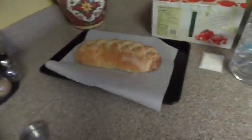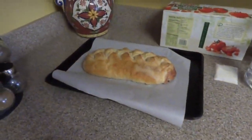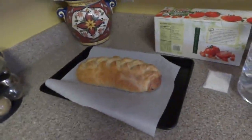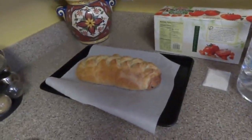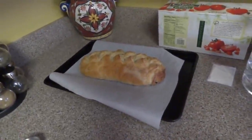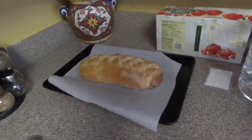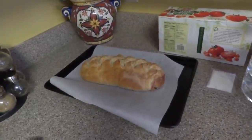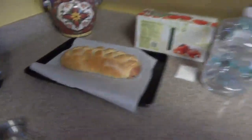And over here we've got something called a butter braid. I don't know exactly what this is, but I know there's a lot of fruit in there, and it came out of a package. It's got 5 grams of fat per serving, there are 11 servings in it, 25 grams of carbohydrates, 3 grams of protein, and the sugars are 9 grams. So you're getting some carbs in there.